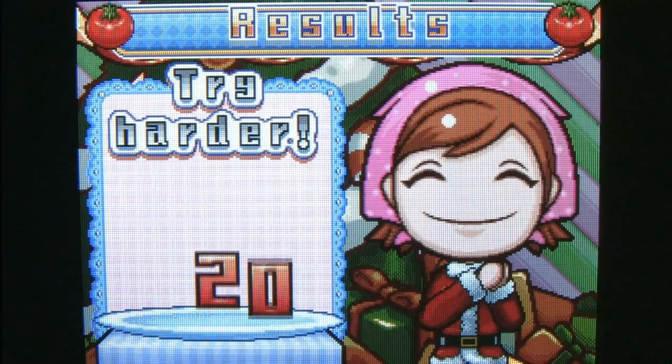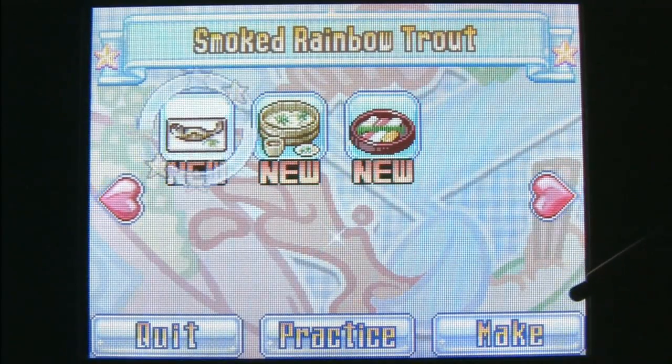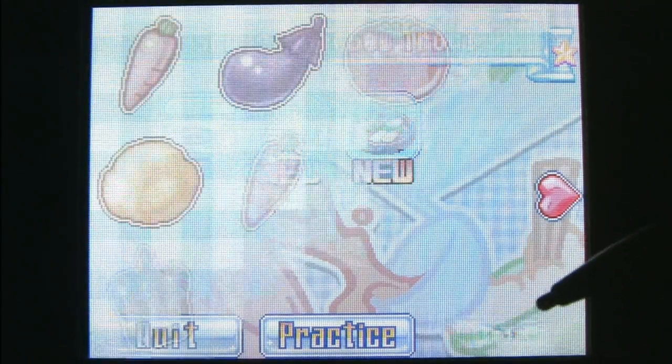In addition to using the stylus for much of the cooking in Cooking Mama 3, during some of the recipes the player must blow into the microphone on the Nintendo DS. Very clever.